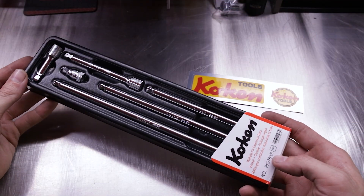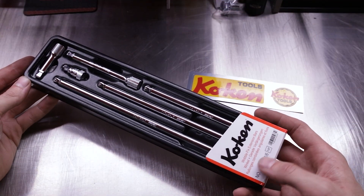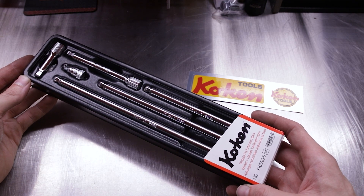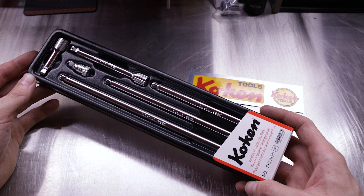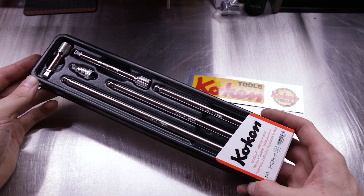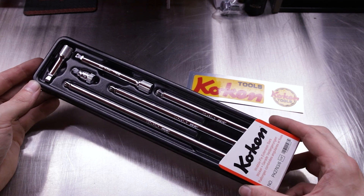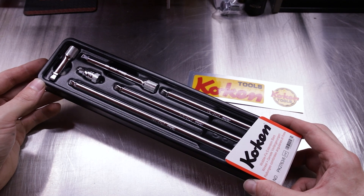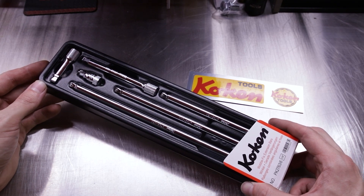Alright guys, here it is in all its beautiful glory, straight in from Japan. This is the Koken part number PK2763-6 — a six-piece quarter-inch drive Wobble Fix extension set. You might be wondering what Wobble Fix is if you're familiar with Snap-on's Wobble Plus extensions.